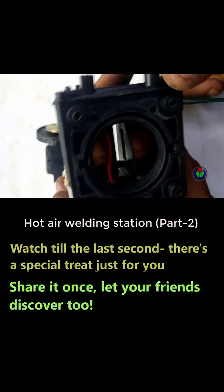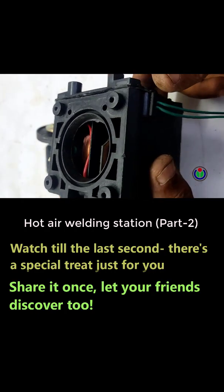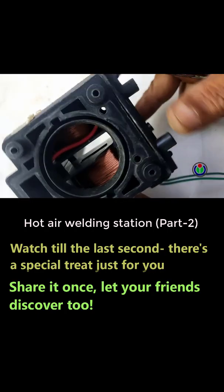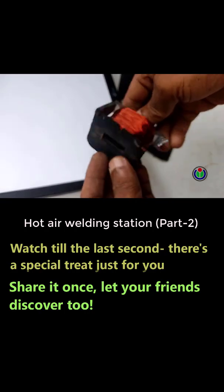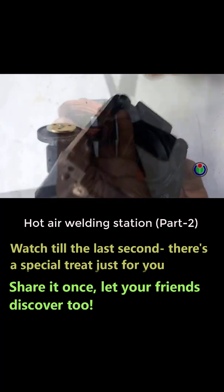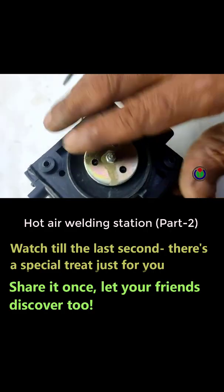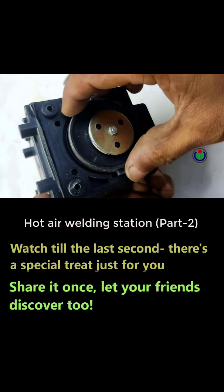When electricity is supplied to a super copper coil with hundreds of turns wrapped around an iron body, the iron changes its direction temporarily and repeatedly from north to south, according to the nature of AC electricity. As a result, the fixed magnetic rod repeatedly moves up and down or left and right. The specially designed mechanism inside then instantly generates air and activates the hot air welding station.